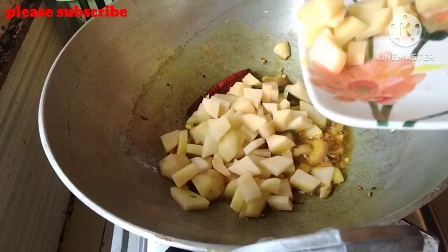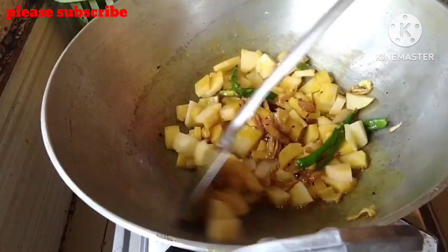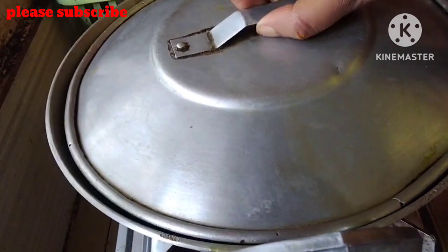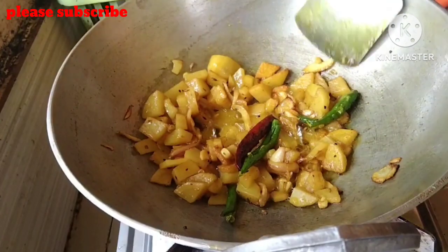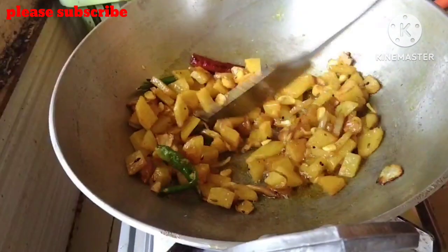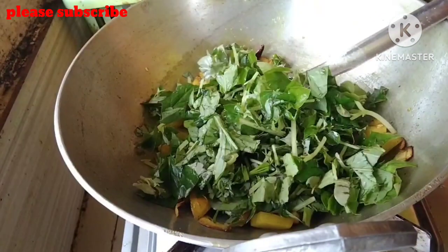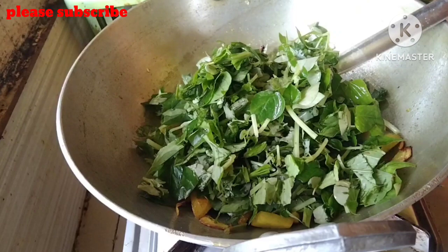We are going to get the water and get the water out of here. We have to make sure we get the water out, and we also have to keep your water out of here.